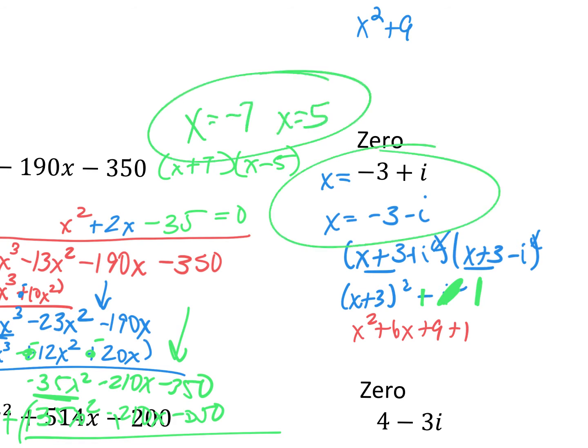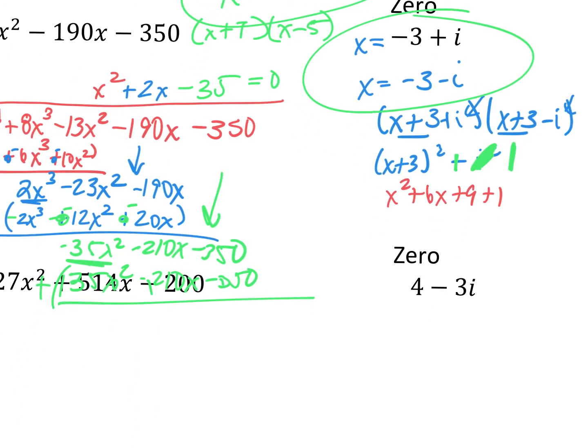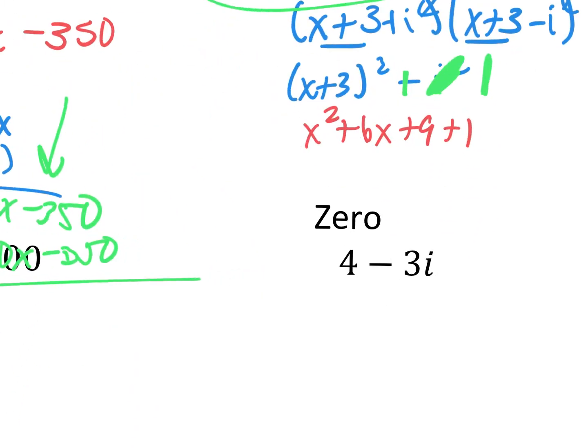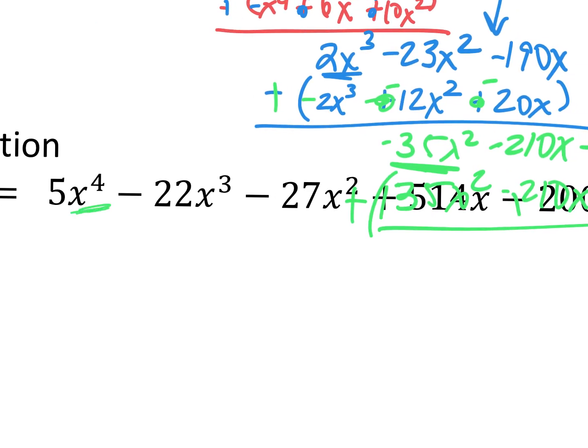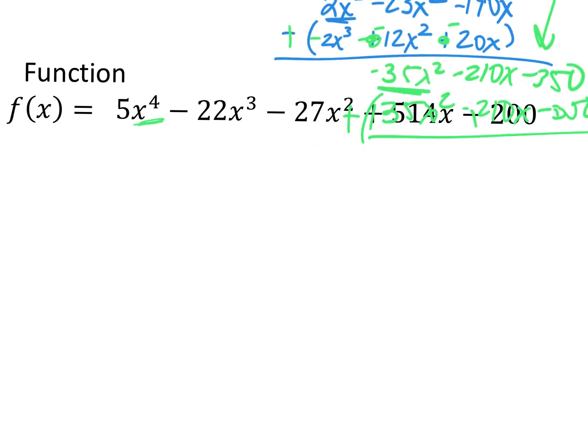We're left with x squared plus 2x minus 35 equals 0. When we factor that, what are the factors of negative 35 that give me negative 35 when multiplied but positive 2 when added? That would be positive 7 and negative 5. So my two other x values are x equals negative 7 and x equals 5. Same thing for the next one — they gave us x equals 4 minus 3i, so we also have x equals 4 plus 3i. Multiply those two together, get your polynomial, and divide it into the big one. I'll do that in class tomorrow if you have questions.